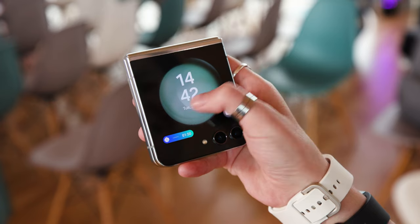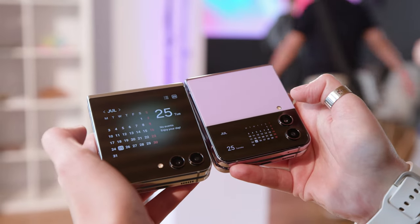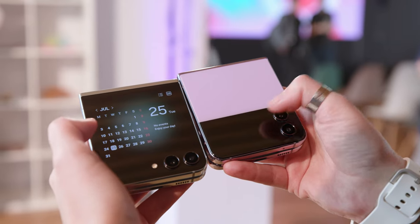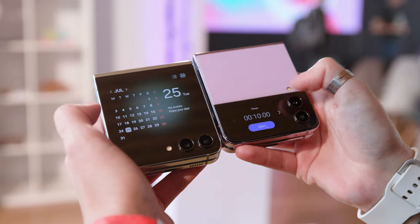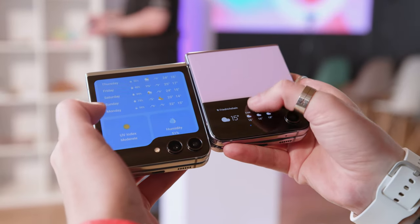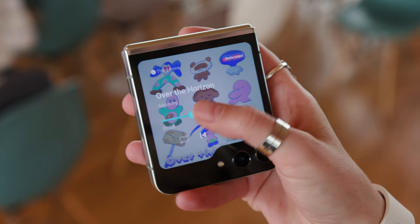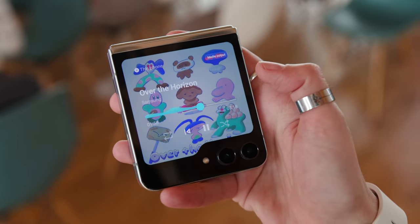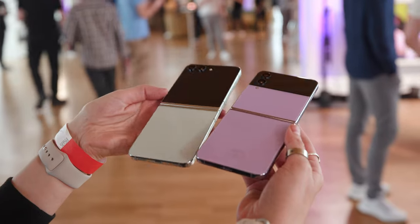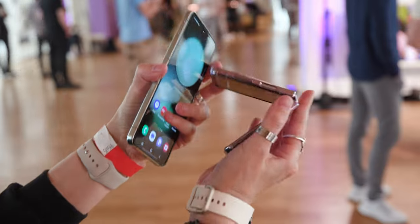With 3.4 inches instead of 1.9 inches, the three times larger display is the eye-catcher, even if it is not quite as spectacular as the cover screen in the Motorola RAZR Plus. This year Samsung decided to only offer widgets on the outer display and no full-fledged apps. At least third-party widgets and a full keyboard have made it onto the cover screen.